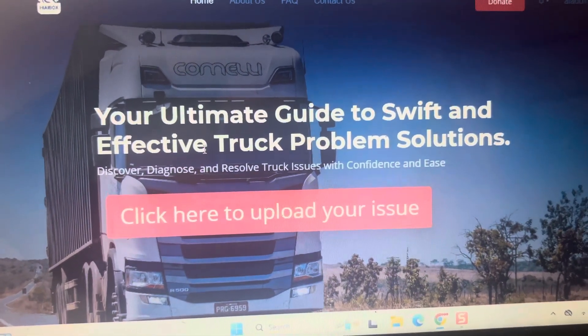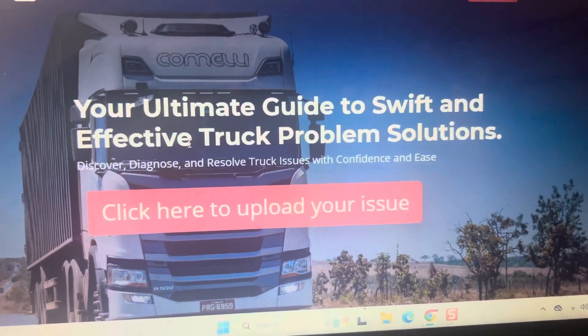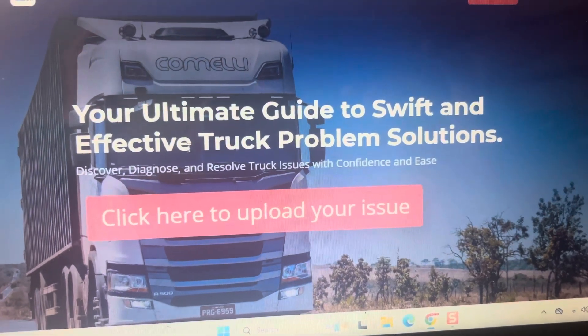He did so and he found out that his issue was just a diff pump filter, and that is approximately a $50 to $100 fix.